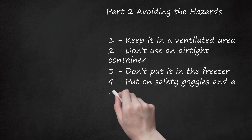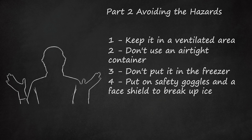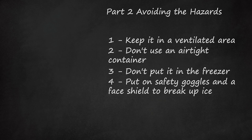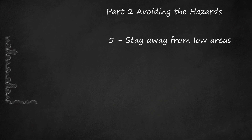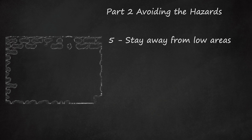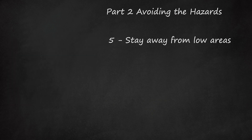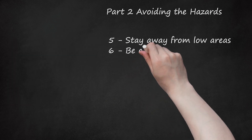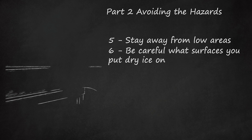Put on safety goggles and a face shield to break up ice. If you plan on breaking up a block of dry ice, you should wear safety goggles and a face shield to protect your eyes. Otherwise, shards of ice can fly into your eyes and cause burns. Stay away from low areas, as carbon dioxide tends to sink in rooms since it is heavier than the air you breathe and will collect in low areas. Don't intentionally stick your head in those areas. Be careful what surfaces you put dry ice on, as dry ice can damage many surfaces due to its extreme temperatures. For instance, you can crack tile or other countertop surfaces by placing dry ice on them.